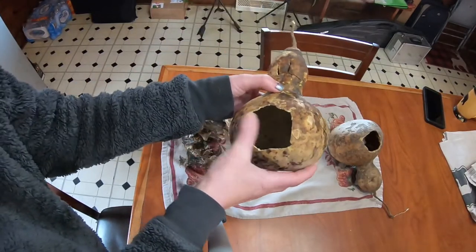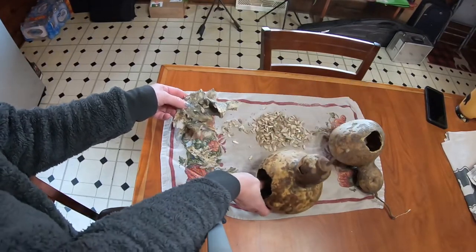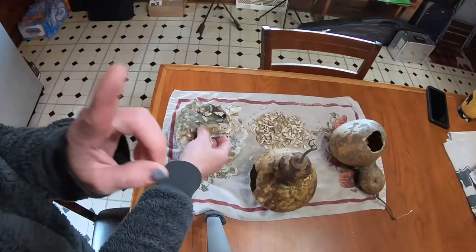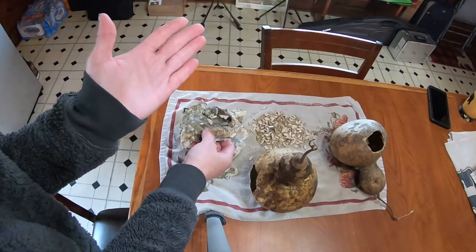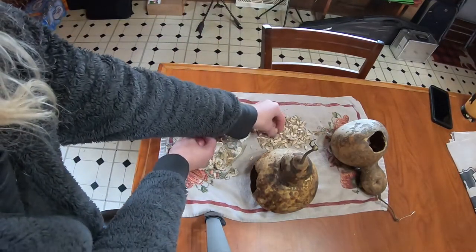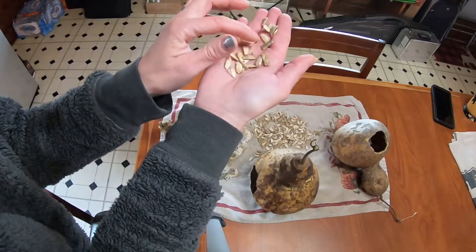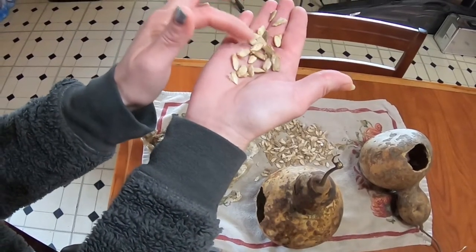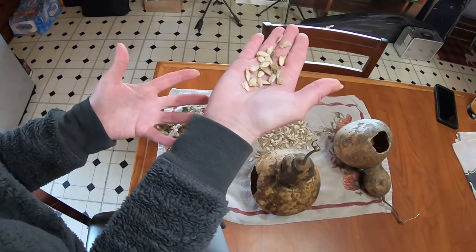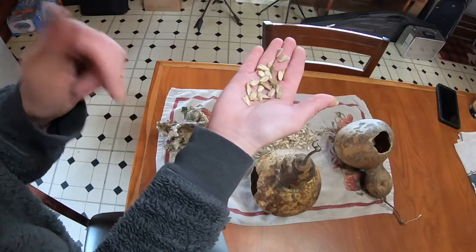And then this here is the actual inside of this birdhouse gourd, and I'll show that to you in just a second. But my thought here is — if anybody knows, do you think these seeds are going to be viable? I have the seeds right here. I'm going to show them to you. What do you guys think? Are these seeds going to be viable, even though it was moldy and yucky on the inside and dried? I would like to hear your thoughts — leave a comment below.